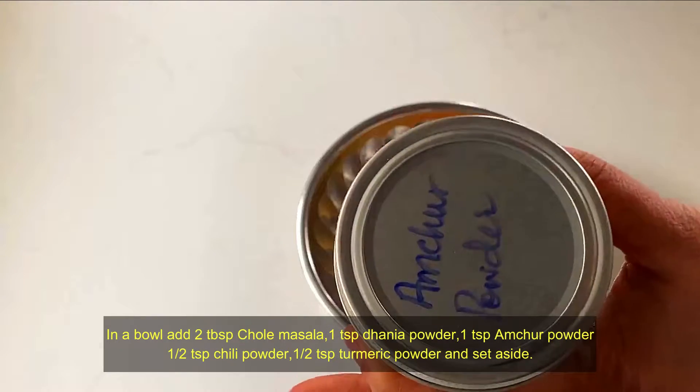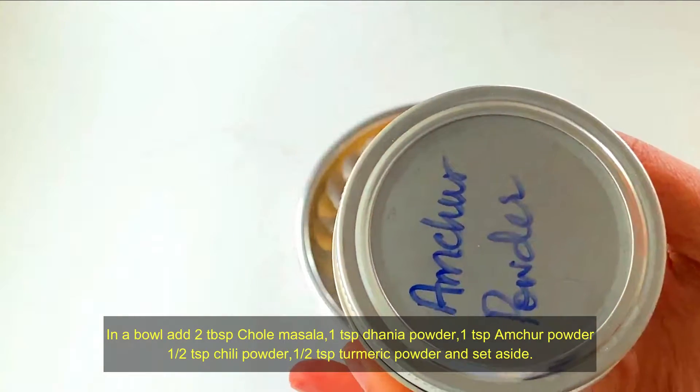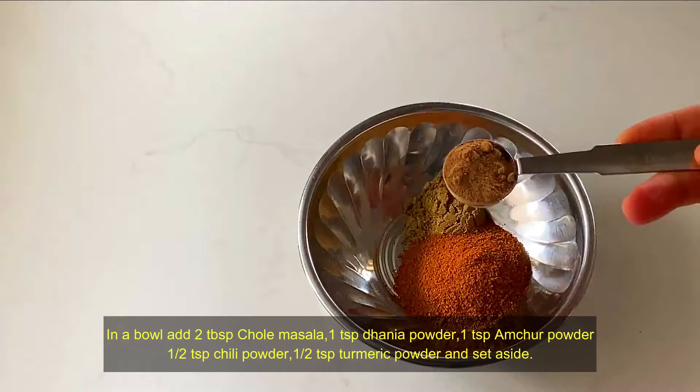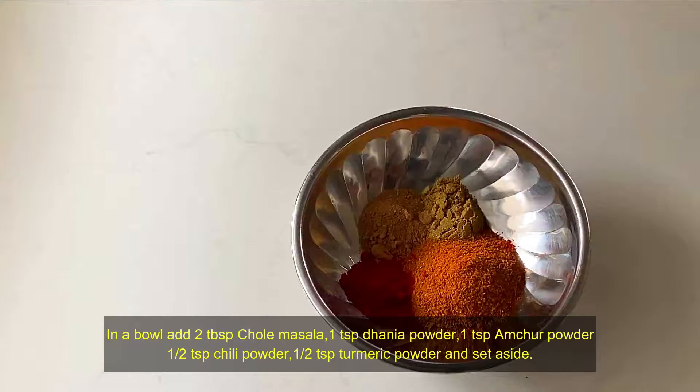Add the powder on top and mix it in. Pour the stems with ginger and garlic paste.